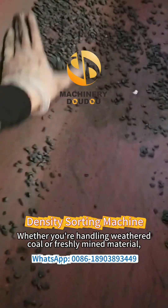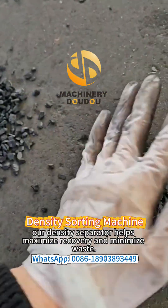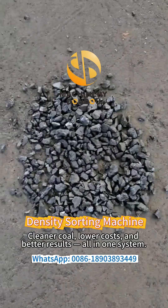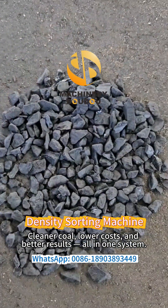Whether you're handling weathered coal or freshly mined material, our density separator helps maximize recovery and minimize waste. Cleaner coal, lower costs, and better results — all in one system.